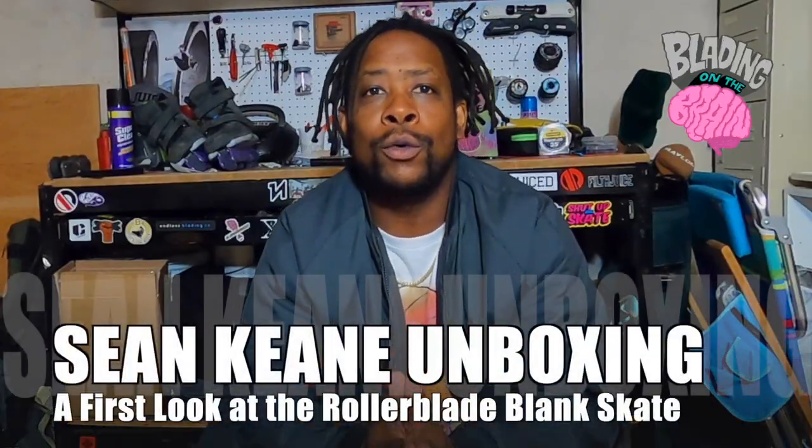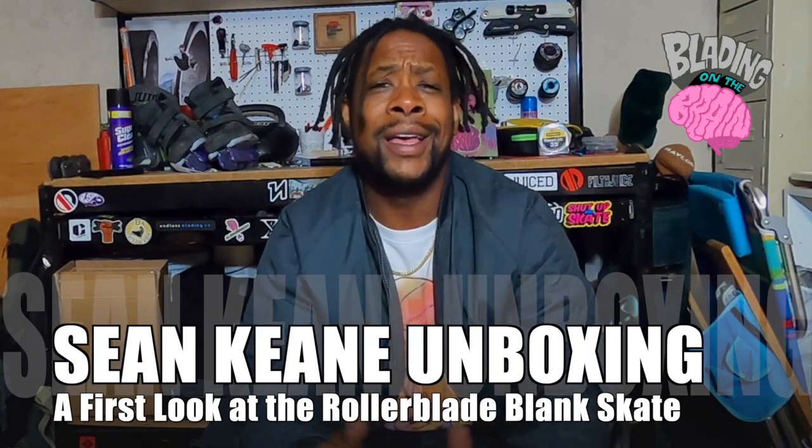Hi ladies and gentlemen, thank you, welcome to another episode of Blading on the Brain. It's your boy Ken and Sky, and I'm about to do something that I love to do.